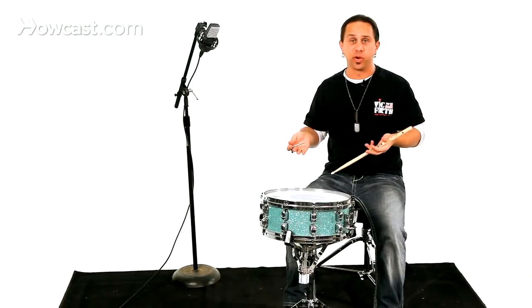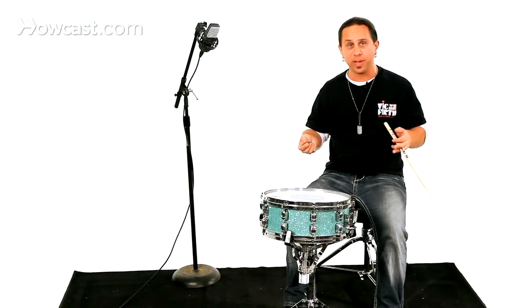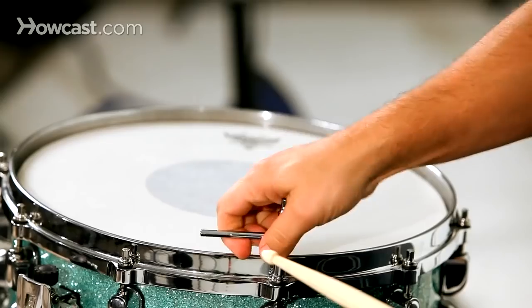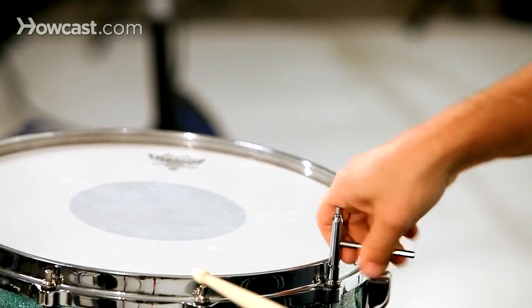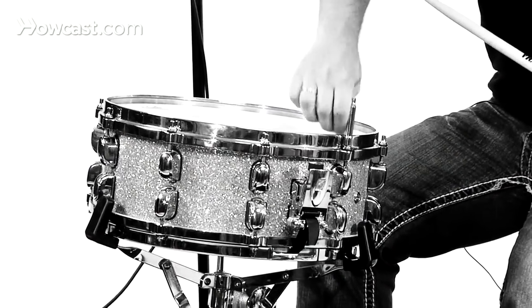Now if I was going to bring the dynamic down and play more in a jazz genre, I would probably bring the tune down a lot. This is a little too high pitch and a little too bright for a jazz situation. So I would loosen this in the star formation and bring it down to sort of a medium pitch — medium to maybe medium loose. I'm taking each one down about almost a half turn to a full turn.